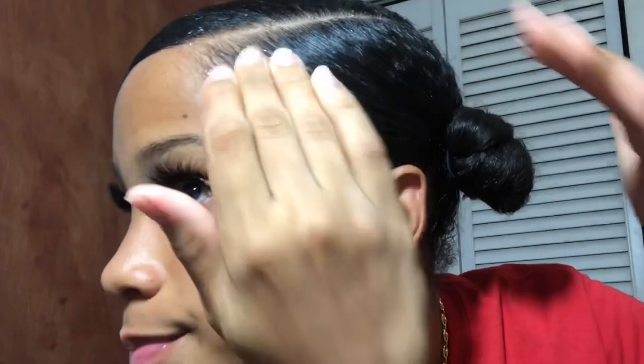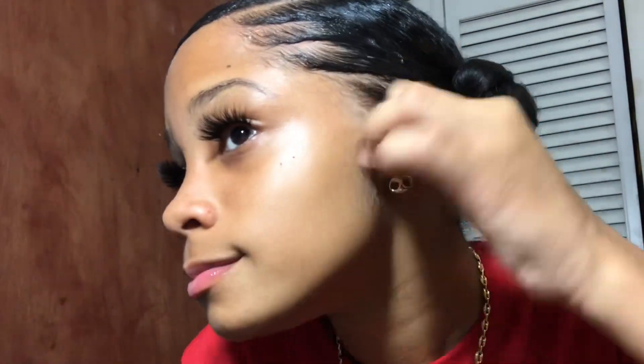So now you apply more gel so you could do your edges, and you're gonna pick up the comb and swoop it to the side. Now you're gonna use your toothbrush to smooth out all the lumps. On this side I don't really do much, but I'm gonna do it this time because I have a lot of baby hairs — I'm gonna just swoop it to the side and take out some hair to the side.